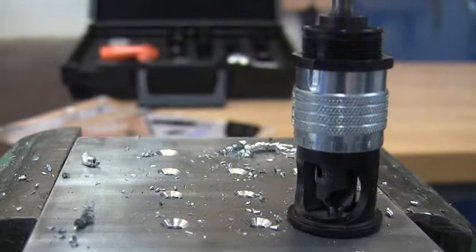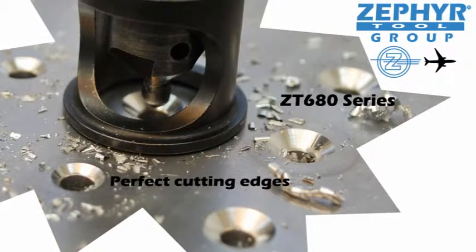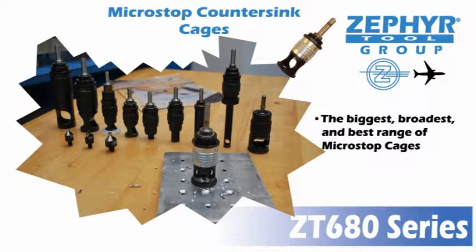Zephyr offers a unique design feature of a mechanical stop, preventing the operator from damaging the work piece. You can also pin on an adapter configuration system, including the long OL.